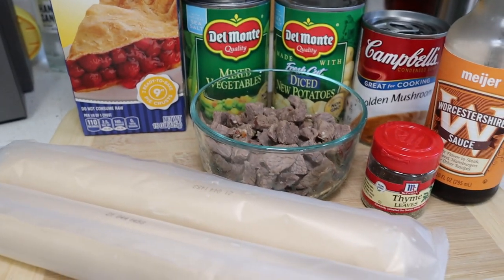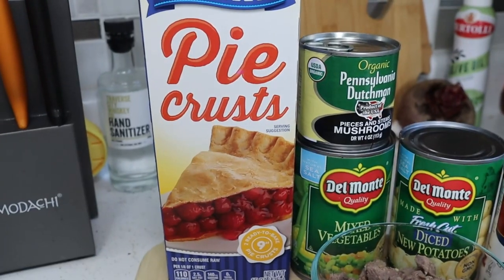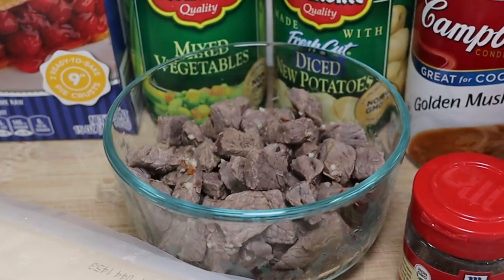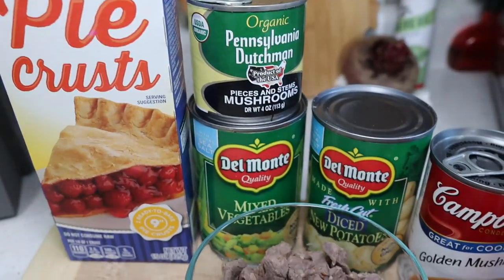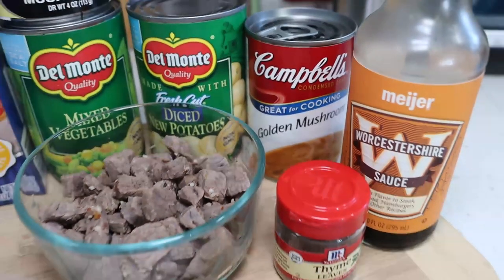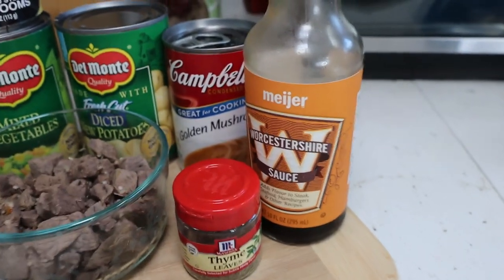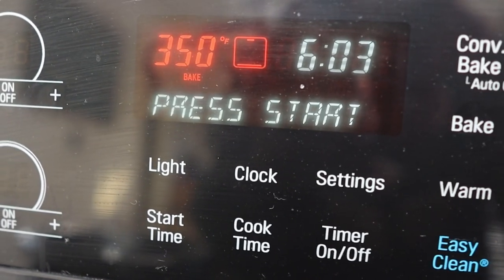This is one of the easiest beef pot pie recipes you're ever gonna make. You are going to need two pie crusts at room temperature, so take them out ahead of time. I'm using some leftover beef roast — you can use hamburger or whatever type of beef you want — about a cup of cooked meat, a can of mushrooms, a can of mixed vegetables, a can of diced potatoes, a can of golden mushroom soup, some thyme, and some Worcestershire sauce. Preheat your oven to 400.